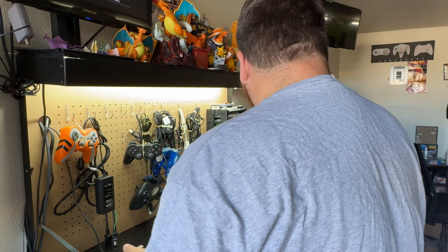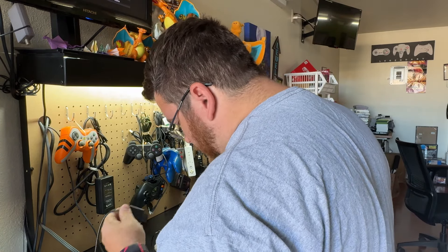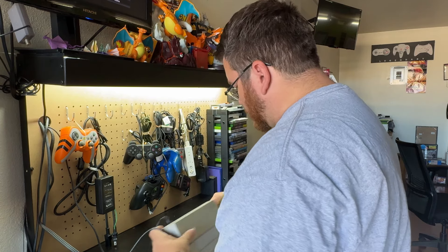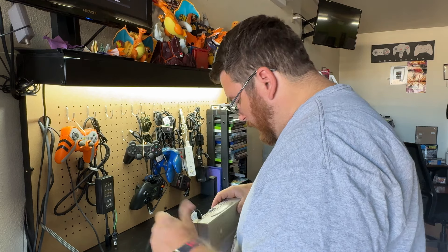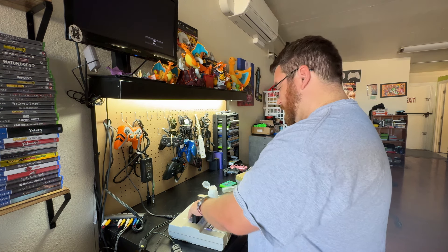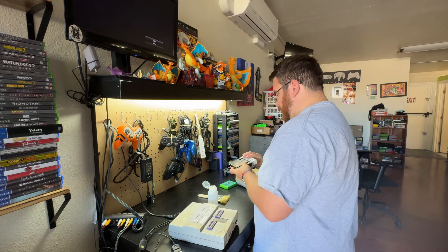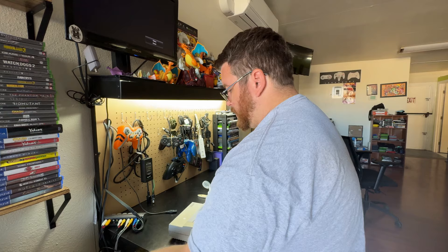So we know the game works. I'm going to try it one more time — the AV port is pretty rough. I'll clean the AV port this time. Nothing. Okay, so another Super Nintendo with no AV out, which sucks.